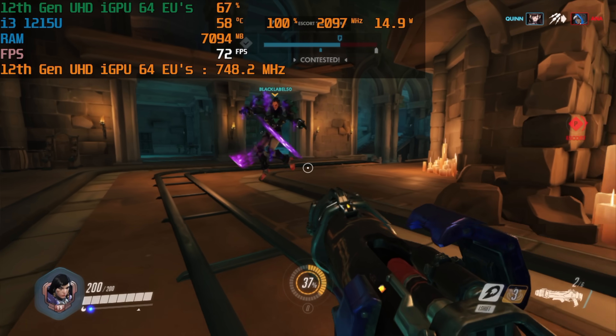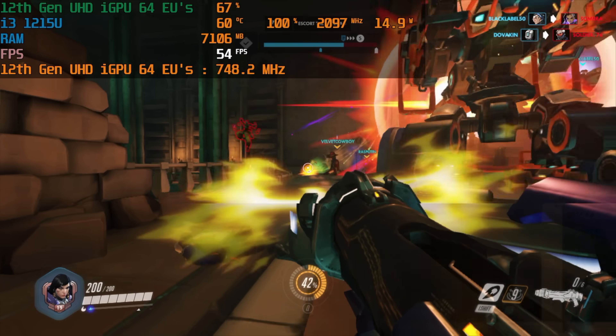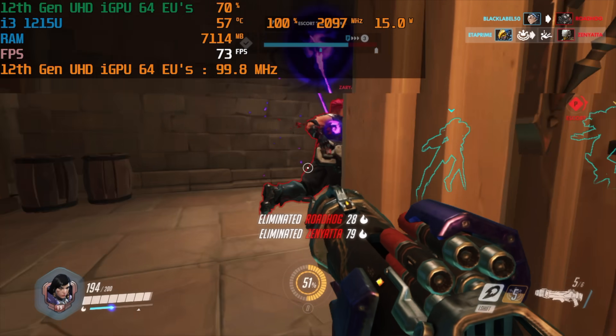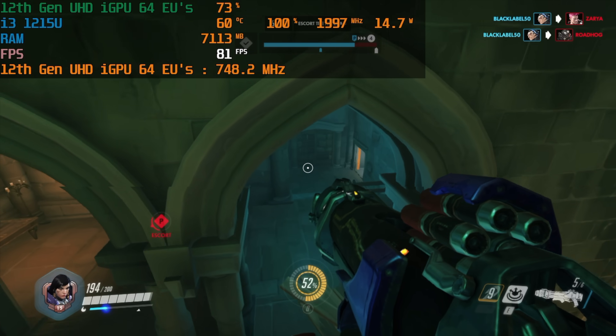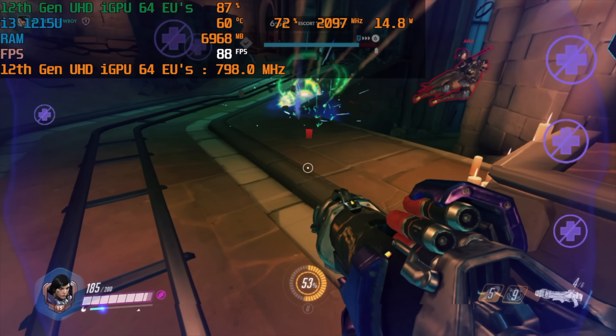I also wanted to see how well this chip handled Overwatch. It's a very well-optimized game and has been on the market for a while. At low settings, 720p, 15 watts, this is a playable experience. I would go ahead and turn V-Sync on, lock it at 60, and play away. I'm pretty sure we could run this at 1080p low at about 20 watts, but right here at 15 watts it's doing a pretty decent job.